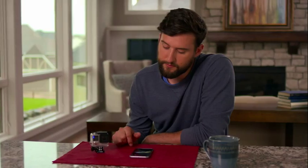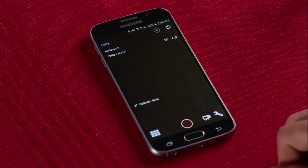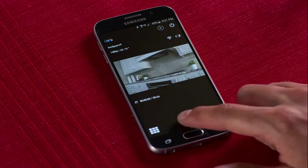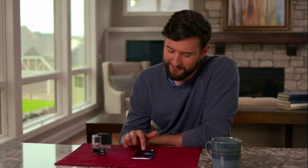Now let's take control. With the GoPro app, your phone or tablet becomes a handy remote control for your camera. You can access and adjust camera settings, start and stop recording, and switch modes.